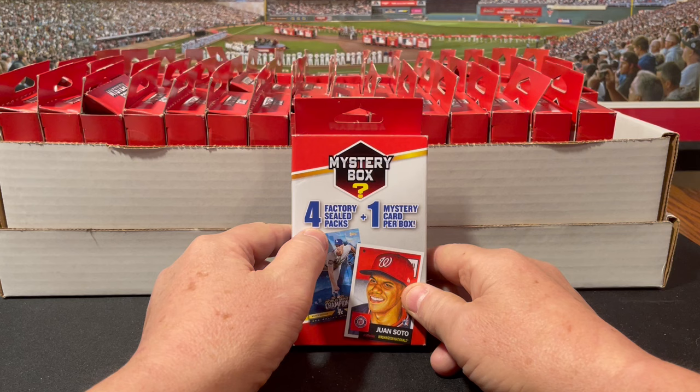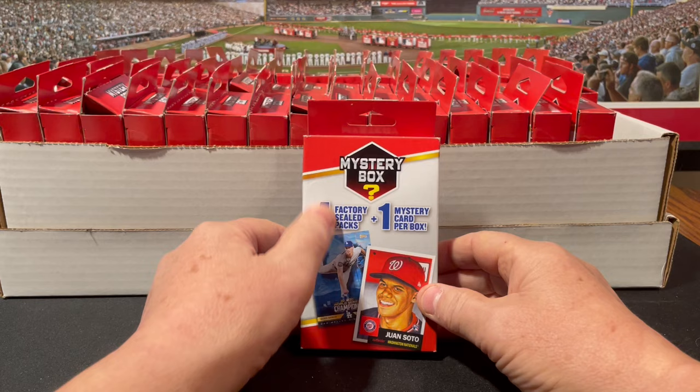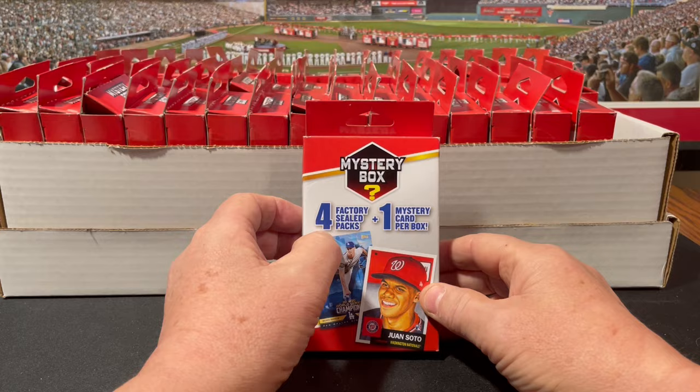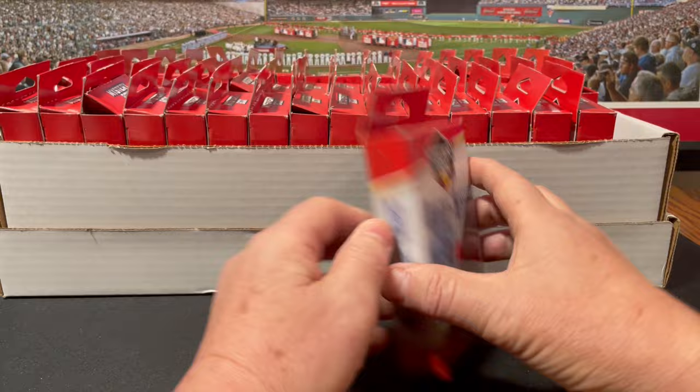These are the ones where you get four sealed packs. They were the first iteration of these mystery boxes for $10, and they were by far the best. It's the old bait and switch — they sold you these good ones and then came out with one that was two factory sealed packs, and then one. Both of those were crap. The current ones that are blue in color and you get two packs, they're pretty good — usually two decent packs in there.